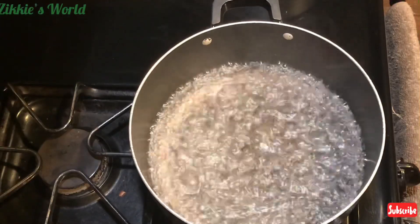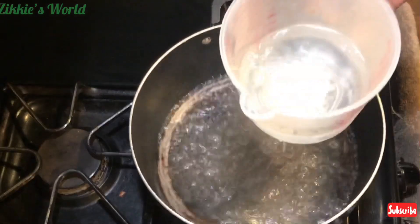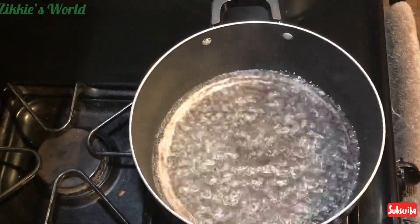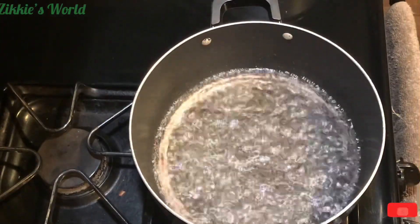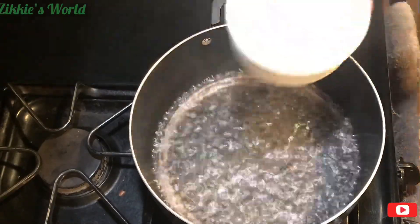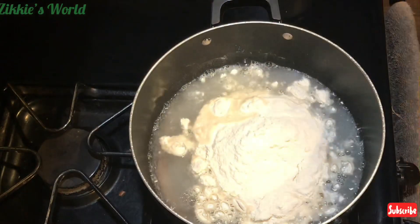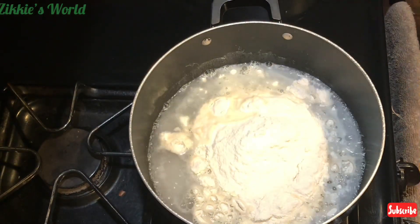Now that the water is boiling, take out some hot water and set it aside — we might need it later, you may or may not, but just have it ready. Now I'll be adding two cups of brown rice flour. As I said earlier, depending on the quantity you are making, you can add more or less.